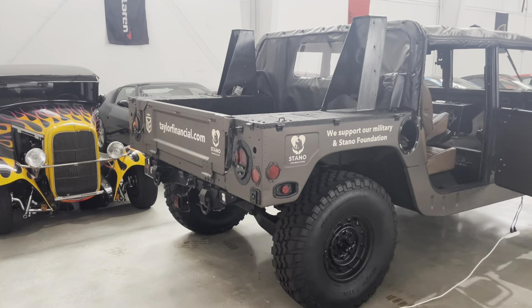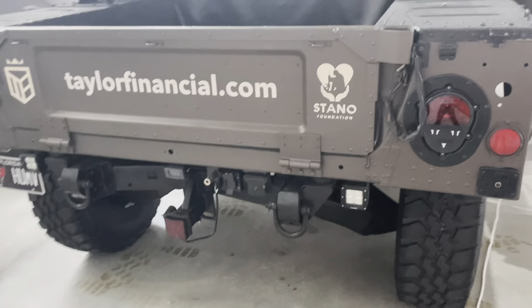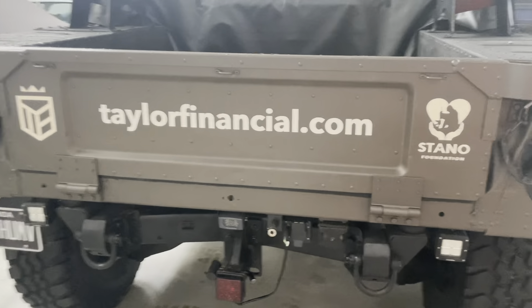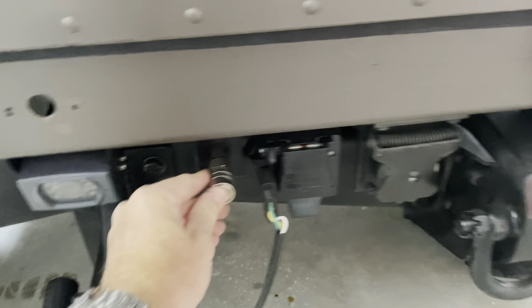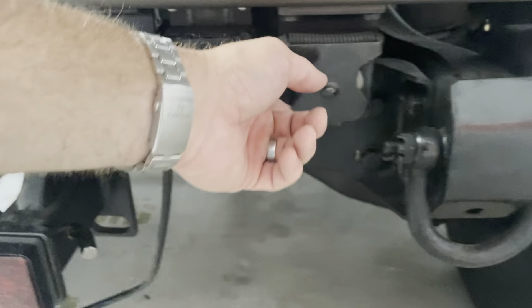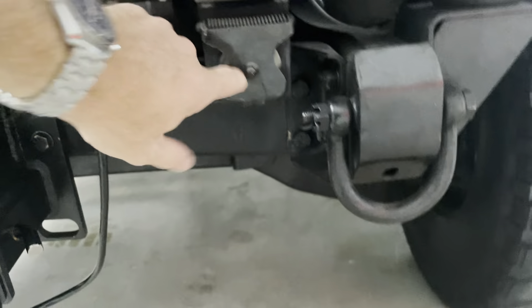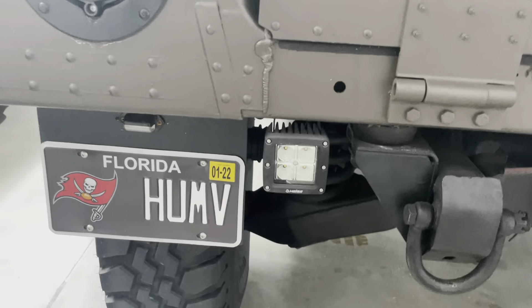This is a 1990 Army M998 Humvee. It's got an onboard air compressor — you can see it there — it also has the old military tow connections. There's an outlet with an inverter and obviously a backup camera.